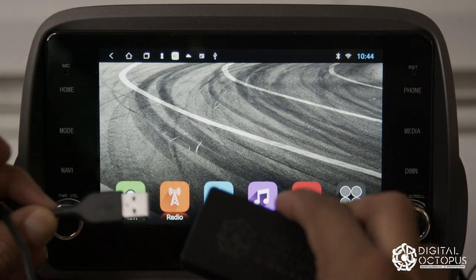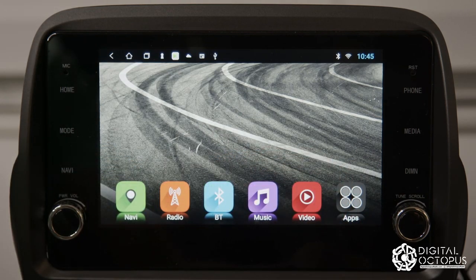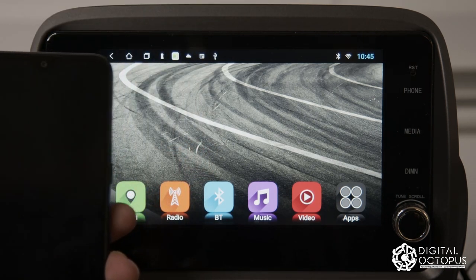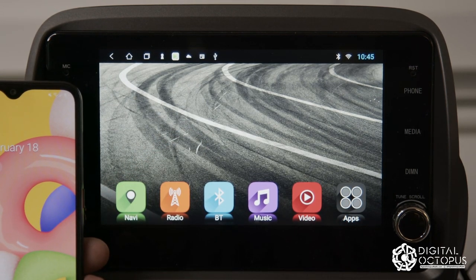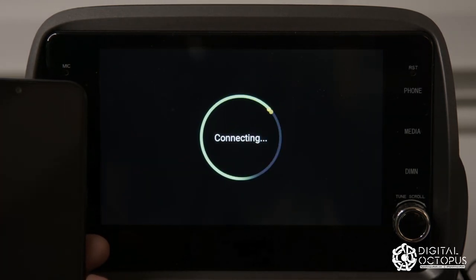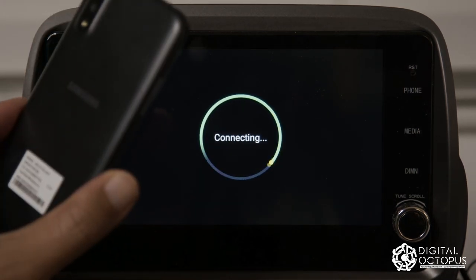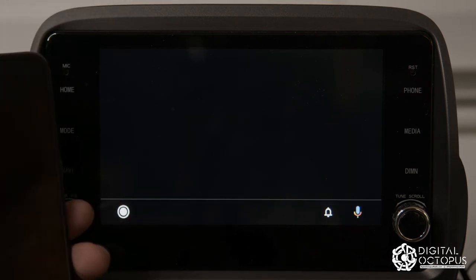We're back on the home screen. I'm going to connect my USB cable to the USB port on the actual dongle — there's a female port — and connect it to the Android phone. You should see it charging, and the app should come up automatically. If it doesn't the first time, you can launch it manually, but as you can see it launches automatically. It takes a few seconds depending on your phone's speed.